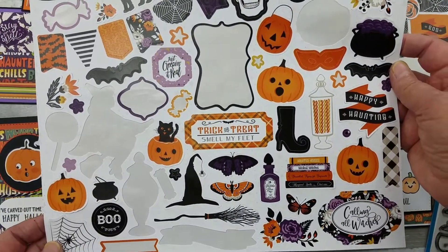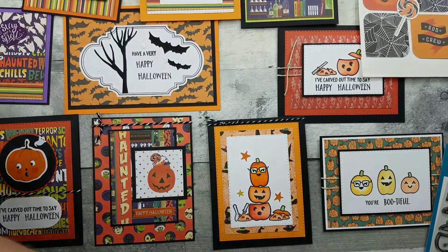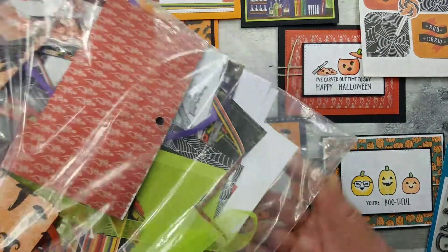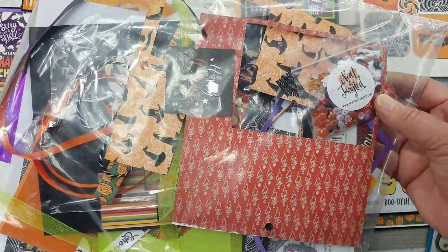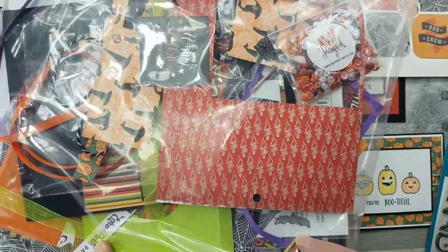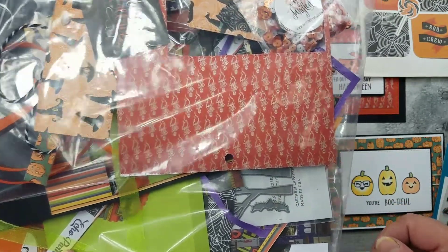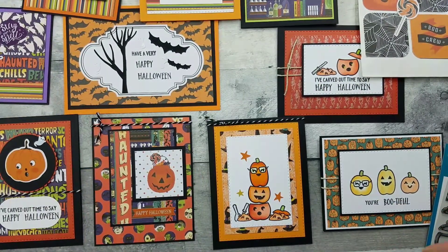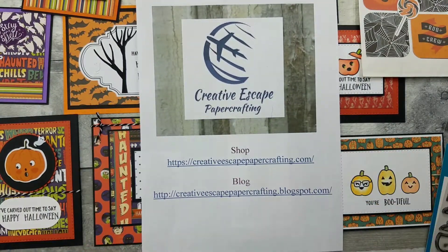I still have tons of pattern paper, cardstock, ribbon, twine, and sequins. Oh, and my die cut — there's my die cut peeking out there. These kits are phenomenal. I'll put the link below in the description box so you can join. Definitely join the blog and the Facebook page so you can see when these kits become available so you won't miss out.